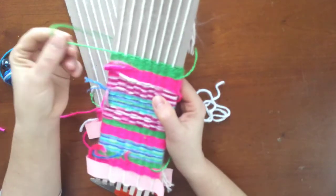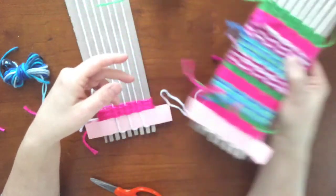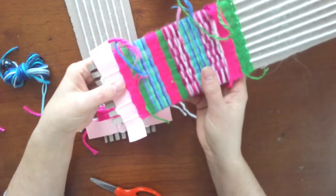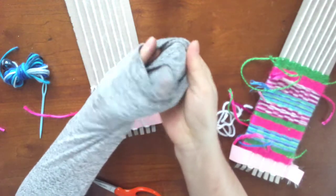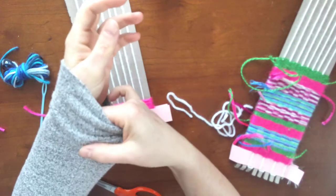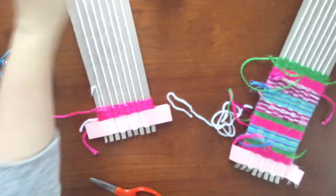Now if you notice on my weaving, I left all the ends hanging off. There are lots of options; I typically just leave them. Because what's going to happen when we're done with this weaving and we take it off the loom — you're actually going to flip it inside out. And if you think about your clothing, like here's the inside of my sleeve — if you look at the inside of clothing, it's kind of messy inside.